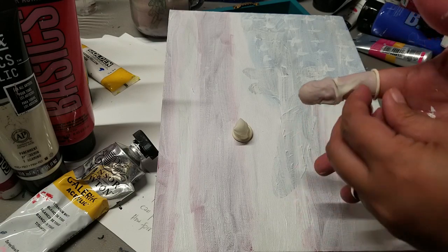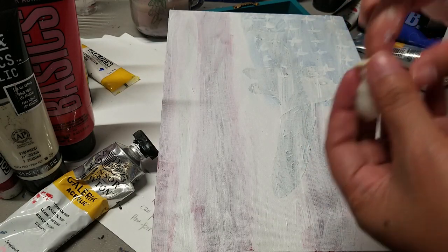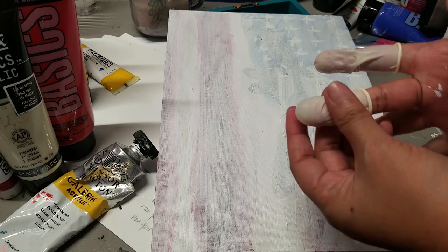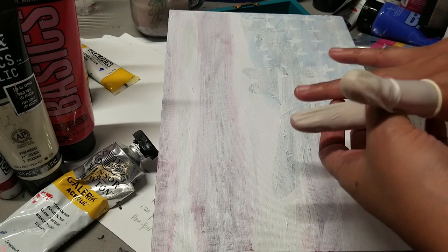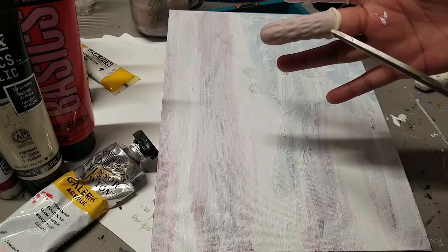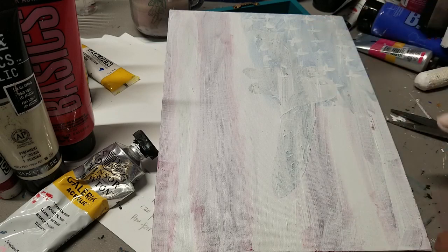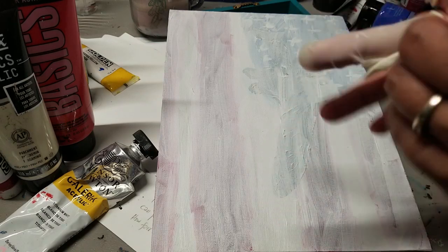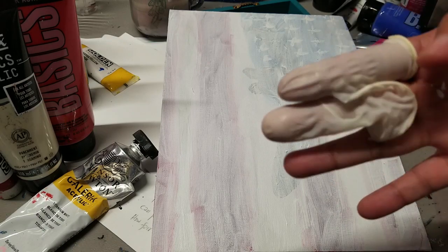I'm using finger gloves — you can get these from Amazon. This one is a little tight on my fingers, so I have to make a small cut to lessen the pressure. Be very careful when you're cutting it so you don't cut your fingers. You can also cut it first before putting it on.